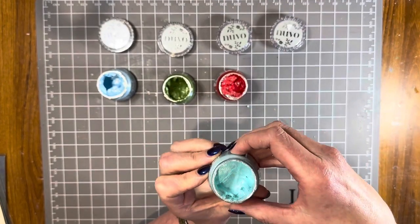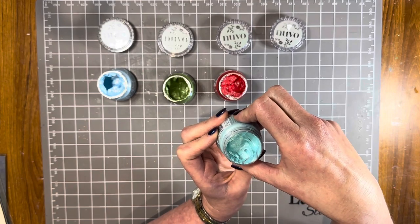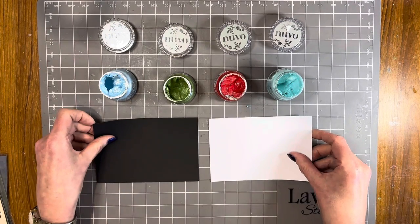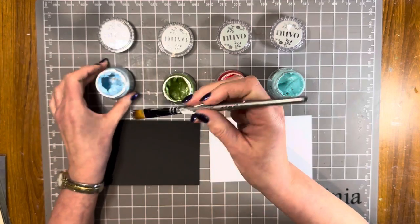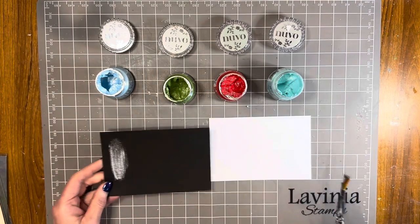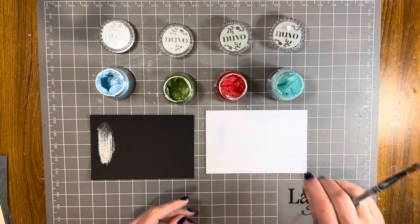These are a paste, but they're extremely easy to use. They stencil beautifully, you can paint with them. The consistency allows you to do a lot of different things. I'm going to start by showing you some of these colors — they do look a little bit different depending on whether you're working on black or white. So this is the beautiful Frostbite, and I'm just painting it on with my paintbrush. Look at the shimmer in that — absolutely beautiful.